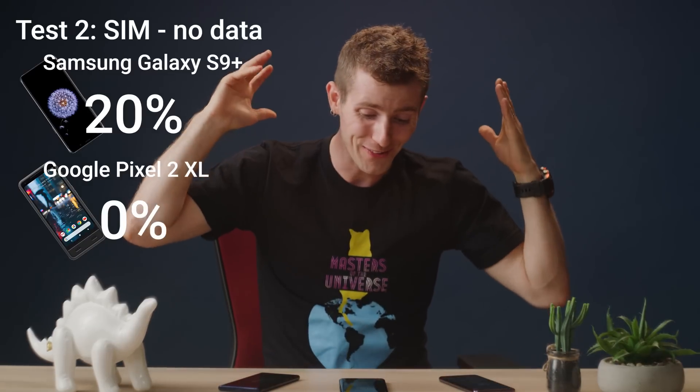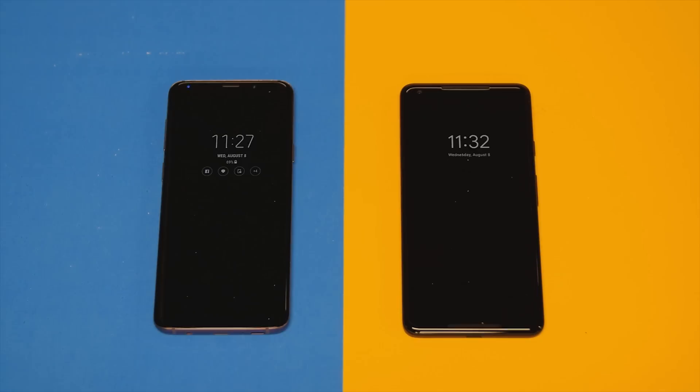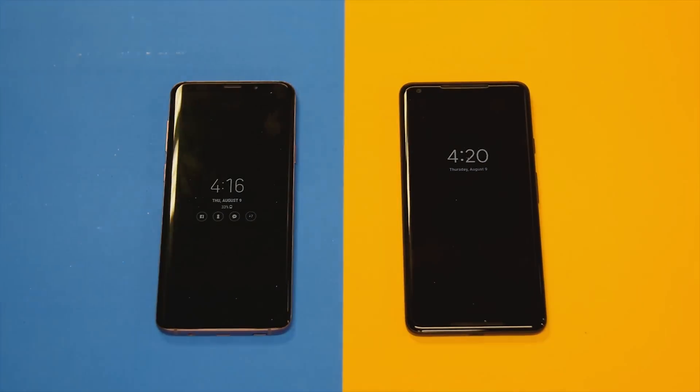Because once again, the Samsung phone beat the Pixel 2 XL. Finally, we decided to bite the bullet and get more expensive SIMs with data, which added inconvenience — we've actually been working on this video for almost two months. First we had to spend more money, then we had to wait for the phones' billing cycle to refresh so the data would come online. But after all that, the results were still the same.